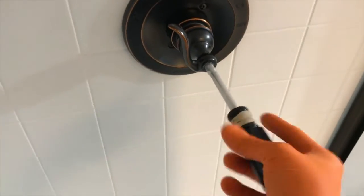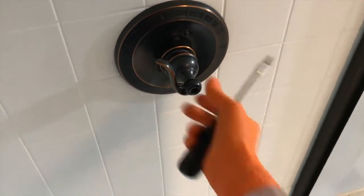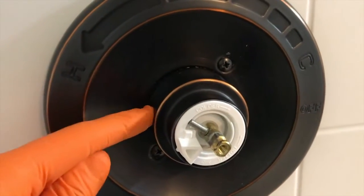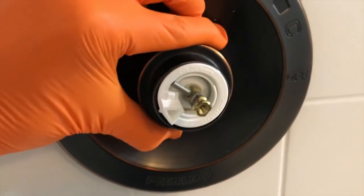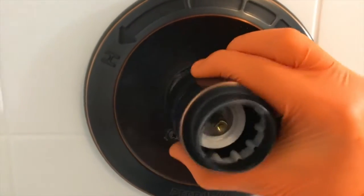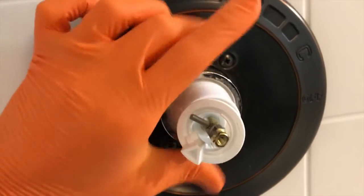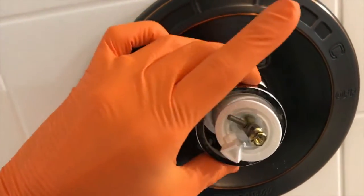Back inside the shower — inside that hole is a Phillips screw. Go ahead and remove that screw and set it aside. There's the internal part. In the event that your exterior cover is threaded, you want to carefully twist it to the left to unscrew it. However, ours is just under compression, and just by pulling it out you can remove this entire part. Carefully set that down.